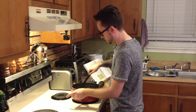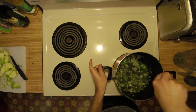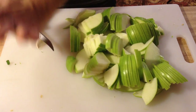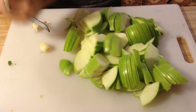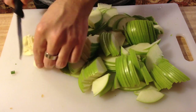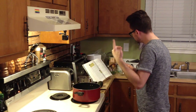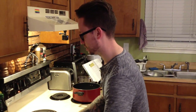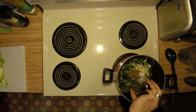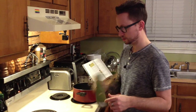Everything seems pretty well softened at this point. We're also going to add some garlic — we're going to smash it a little bit, and you're supposed to dice it pretty fine. Now we're going to add the garlic, the cumin, the salt, and the oregano. It's supposed to sauté for one more minute. While that's sautéing, I'm going to go ahead and pour the vegetable broth.